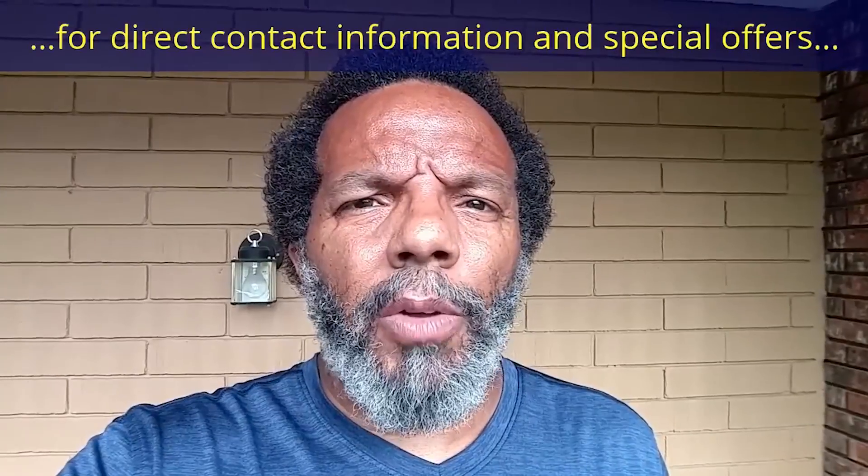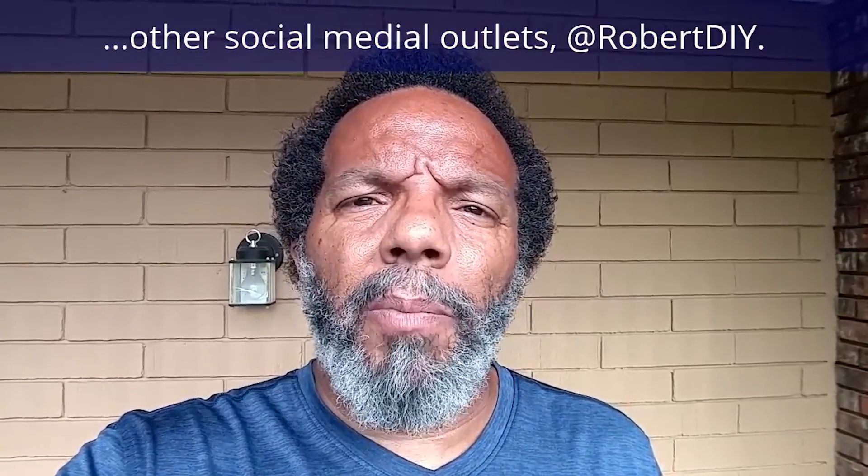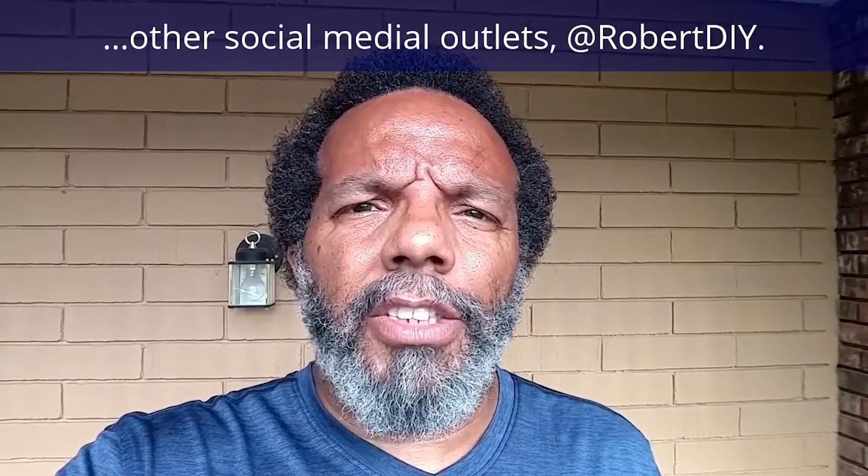Hi, my name is Robert. Please read the comments in the about section of this video — it has valuable information and updates. My YouTube channel has a disclaimer video that I encourage you to watch. And please like, share, and subscribe.